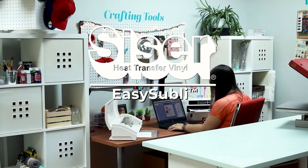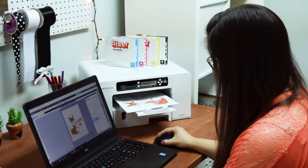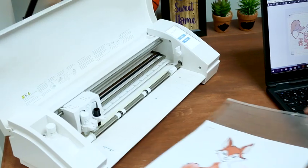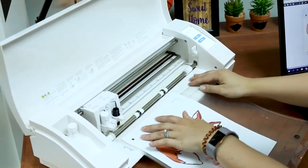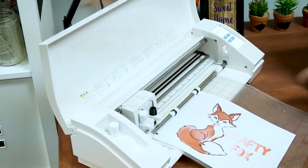Siser EZ-Subli Heat Transfer Vinyl is the easy way to sublimate on colored polyester and cotton blends. Simply print out your design with the Sawgrass Virtuoso SG400 Desktop Sublimation Printer and Siser EZ-Subli inks by Sawgrass,